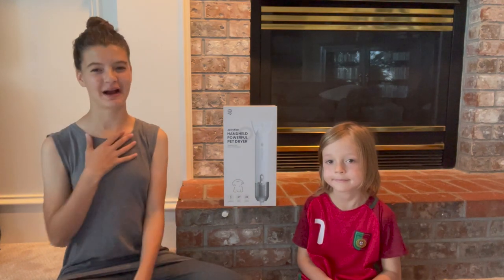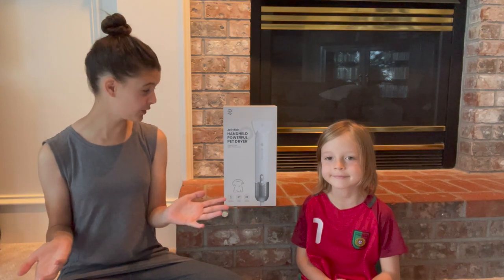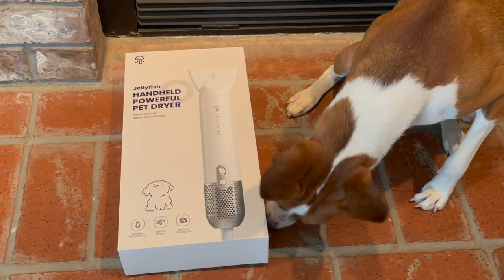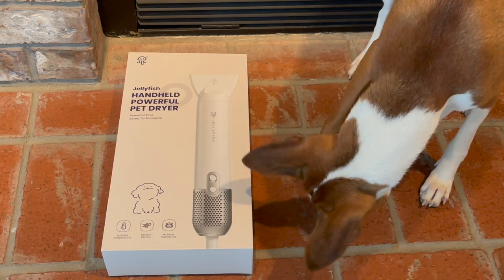Hi everybody! Welcome! My name is Phoenix, and my name is Pepper. Today we're going to be reviewing the handheld powerful pet dryer by the company called Jellyfish. Zulu, are you ready to unbox your little handheld powerful pet dryer?